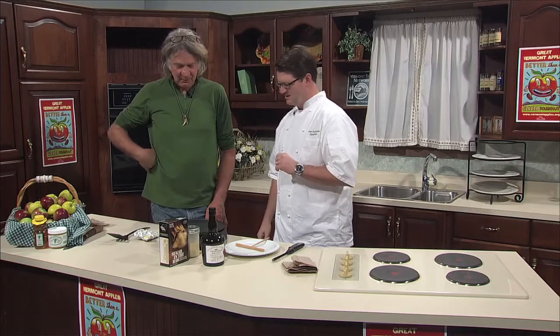I'm here with Nick Coles from Shelburne Orchards in Shelburne, Vermont. Nick, what are you cooking for us today? We've got crepes, and we're going to put a little sugar and some of our apple brandy on it, and we're going to light it on fire.